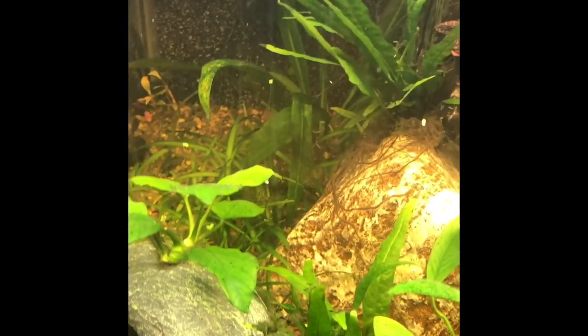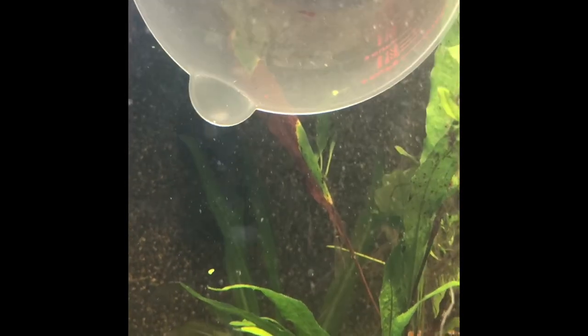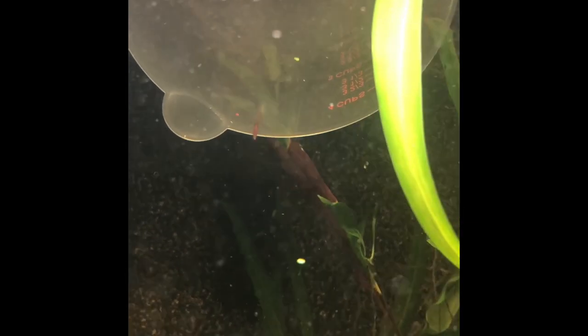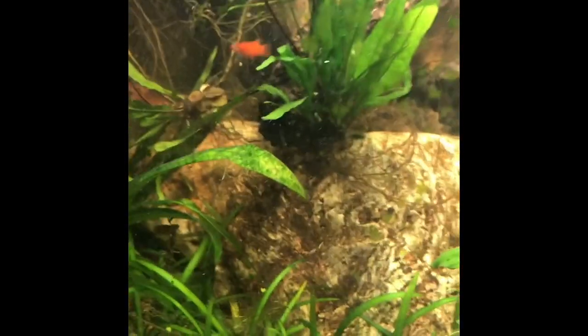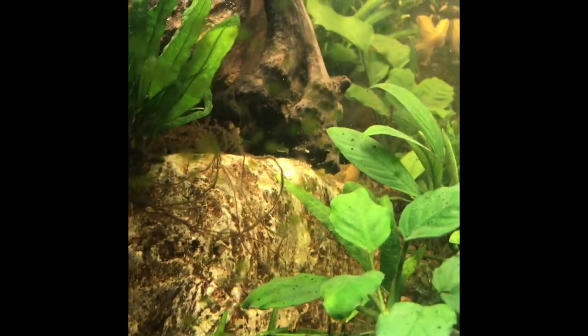I'm going to just pour them in now. The kribensis are at the other end of the tank because they're the big fish in this pond, so I'm hoping these little guys will be okie doke. There goes one — there's five of them in here. They don't want to give up. Here comes one. And they're all out; I couldn't tell you where they went, but they did. The joy of fish keeping and shrimp keeping — they're around here somewhere, so hopefully they'll get happy.